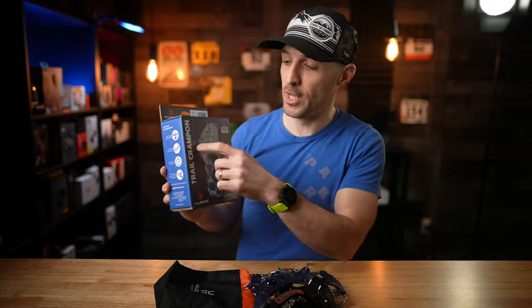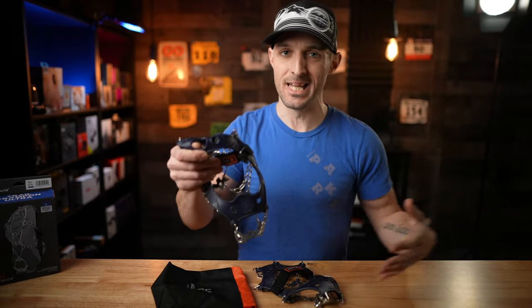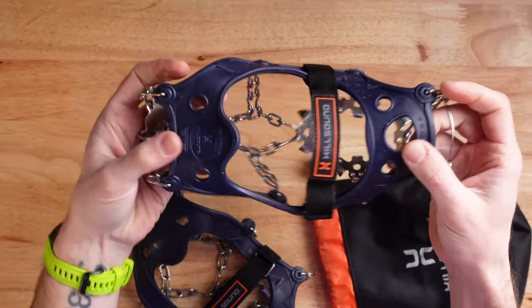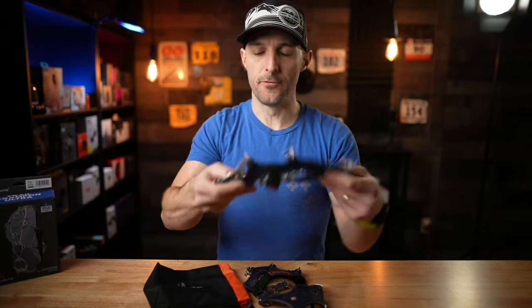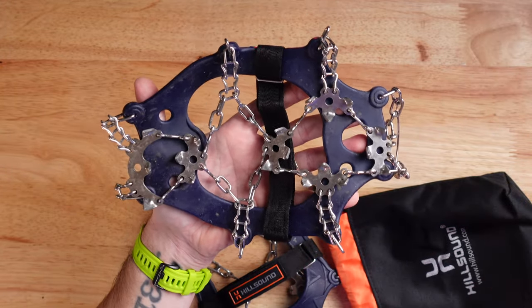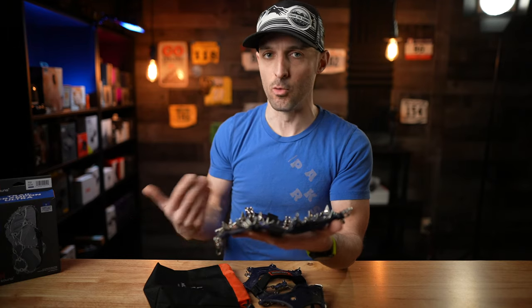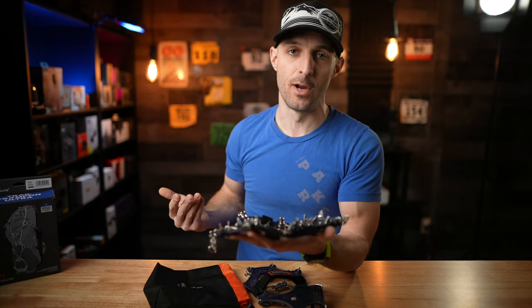Finally, let's talk about the Hillsound Trail Crampon Ultra. This is kind of a hybrid between the big Trail Crampon and the Flex Step — you get a little bit of the flexibility and lightweight nature of the Flex Step with more aggressive teeth like on the Trail Crampon. It's got the same rubber harness as the Trail Crampon and a Velcro strap to keep it very secure. But when you flip these over, you see much smaller plates — a bunch of little plates instead of one big plate in the front and back, which improves flexibility for lighter trail running shoes. It's all held together with chains instead of solid plates, and all components are stainless steel, so rusting isn't much of a concern.